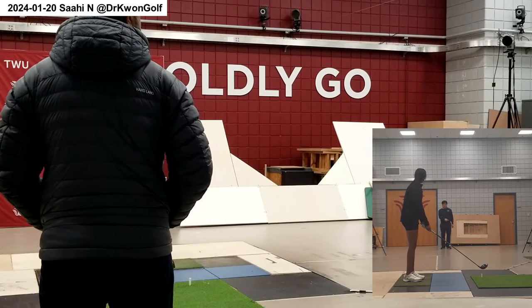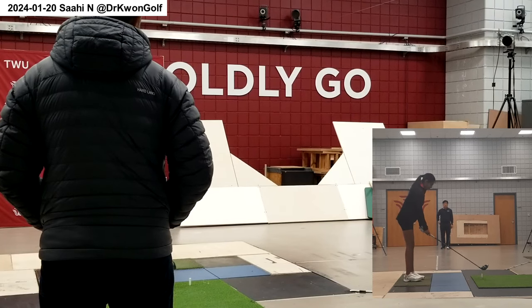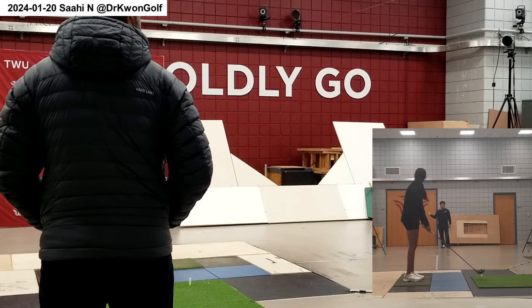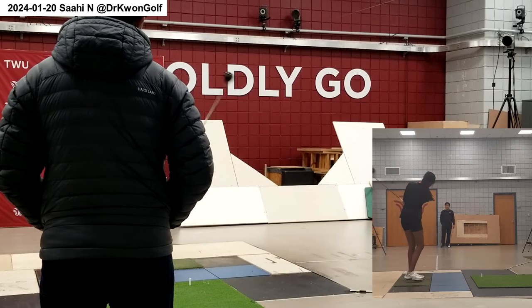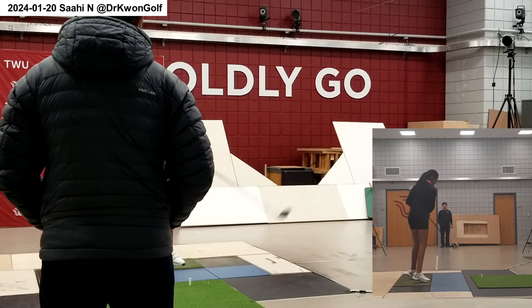During the trigger motion, don't worry too much about touching the tip. But in the downswing, make sure you touch it. When you pay too much attention to it, the motion becomes shorter. The goal is still to move the club head — it's just a quiet continuous motion.